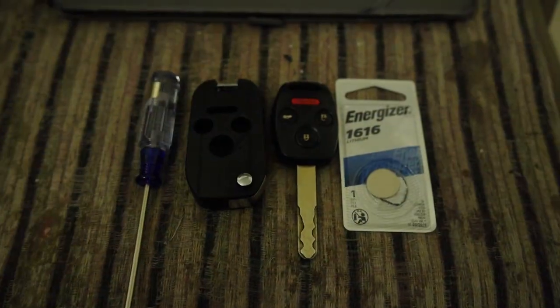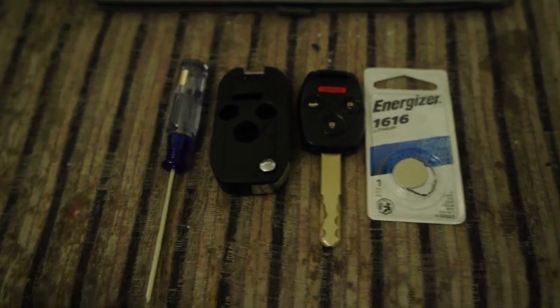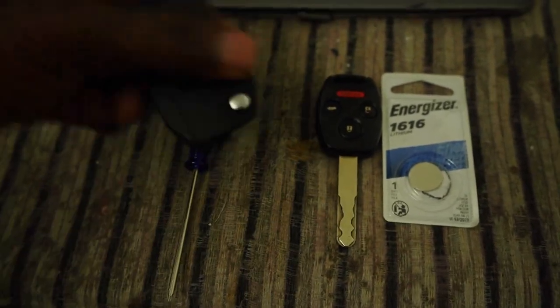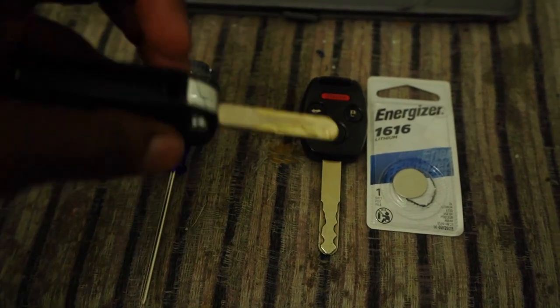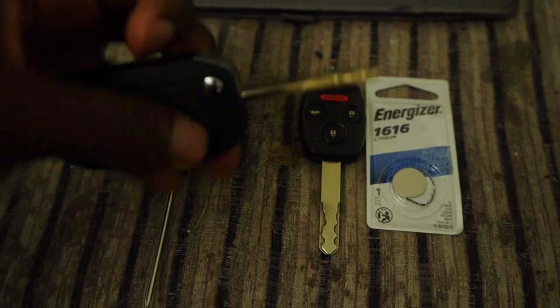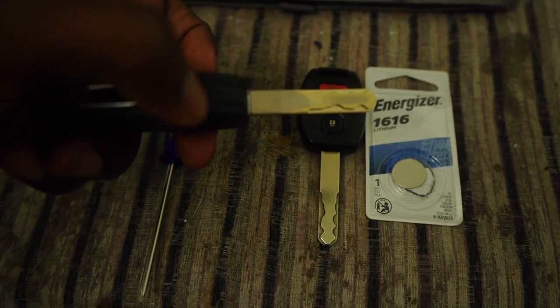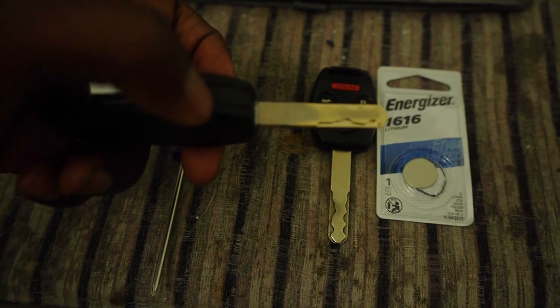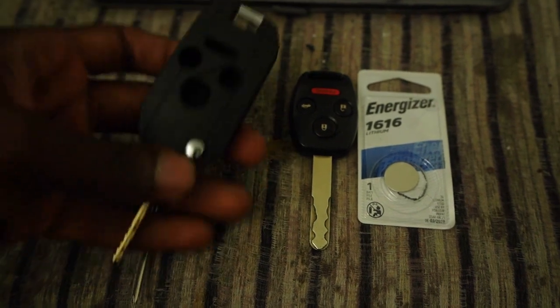I'm back home now and I want to show y'all what I did successfully with my empty key. I had to get this cut — I went to a locksmith and they told me it was $25, which was very good. It was better than paying $40, $50, $60, or $70. Good thing I had a little discount too, which was great.